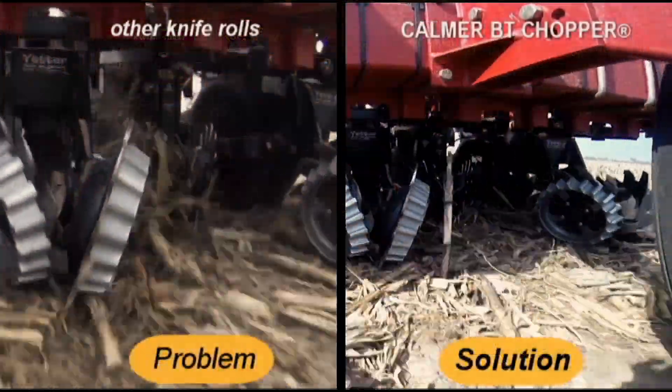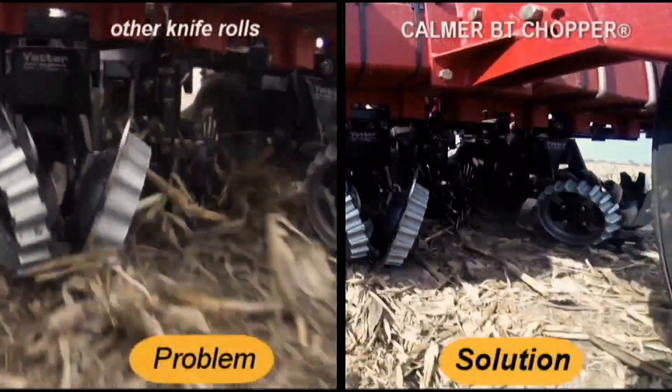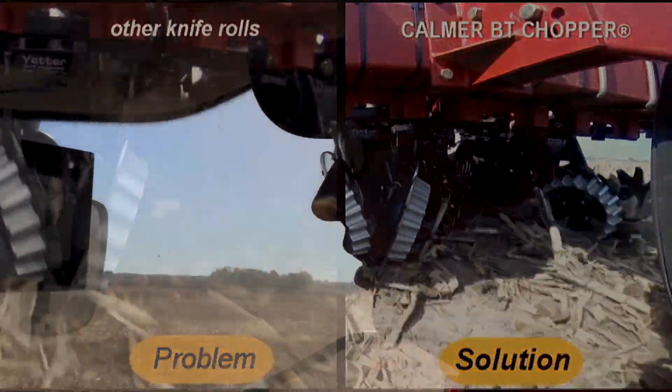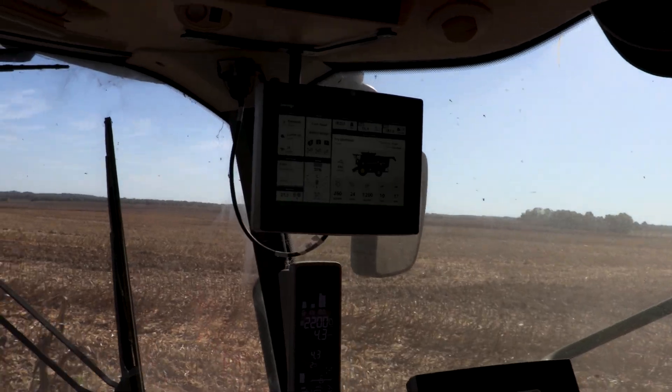If we have small pieces of residue, we're not getting that gauge wheel riding over big stalks of residue, so we can have that consistent contact just like we would in corn and soybeans. Now with the Calmer knife roll and that confetti residue, you don't have to be so diligent to move all that trash out of the way.